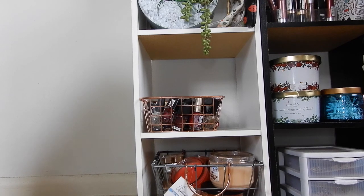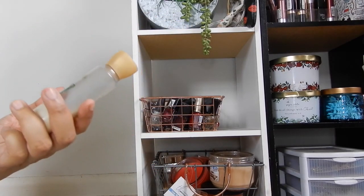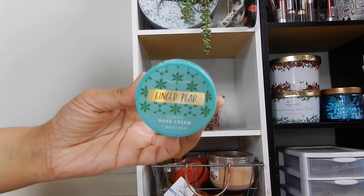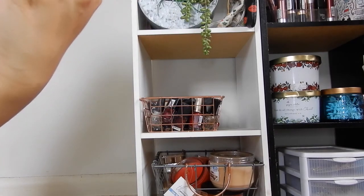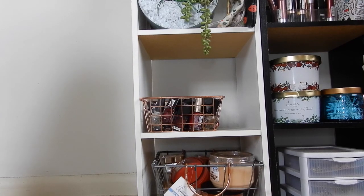Moving on to mini lotions that I completely used up. The first is Vanilla Bean Noel, also carried over from my 2019 project. Then I have Ginger Pear from a brand called Simple Pleasures — it was almost one ounce. I'm not the biggest fan of this brand but I'm just happy I completely used it up.